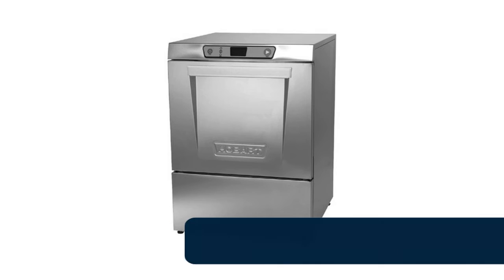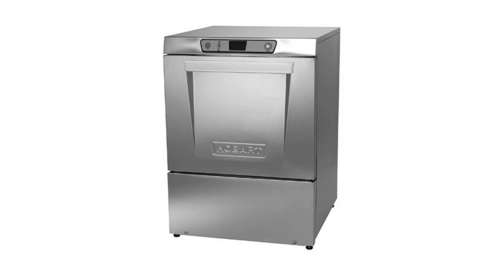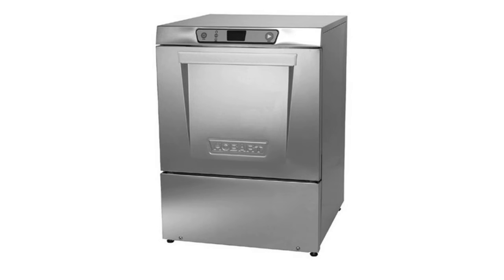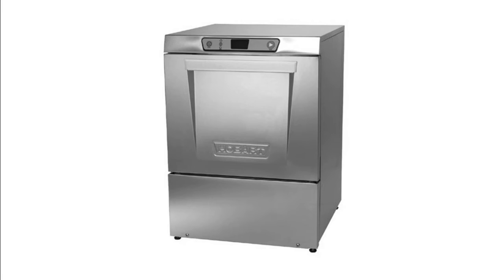Number 5: Hobart LXCH2 under-counter dishwasher provides advanced wash performance. Features a stainless steel tank, door, and top panels, double filtration that continually removes food and soil from wash water, and chemical sensing with audible and visual alarms. This unit uses 0.74 gallons of water per rack and includes a built-in booster heater that raises incoming water temperature. The Hobart LXCH2 washes 32 racks per hour with a 109-second cycle time and requires both 120-volt and 208/240-volt connections.